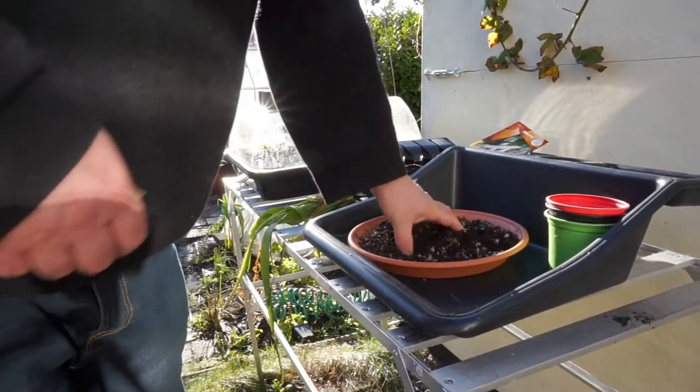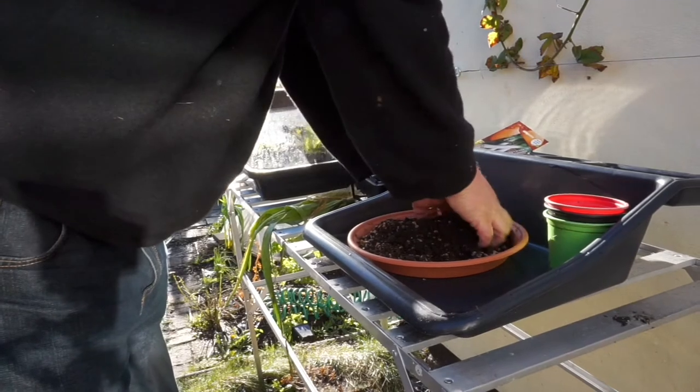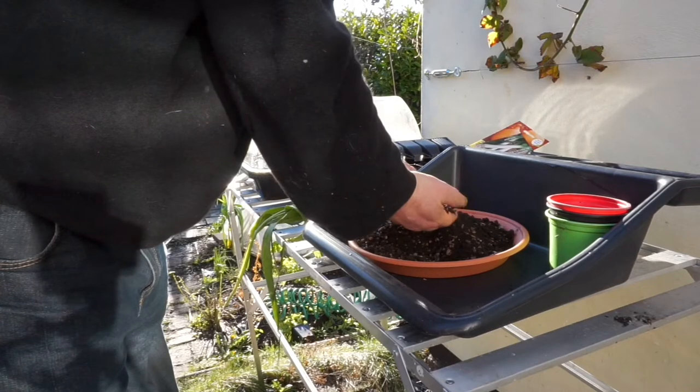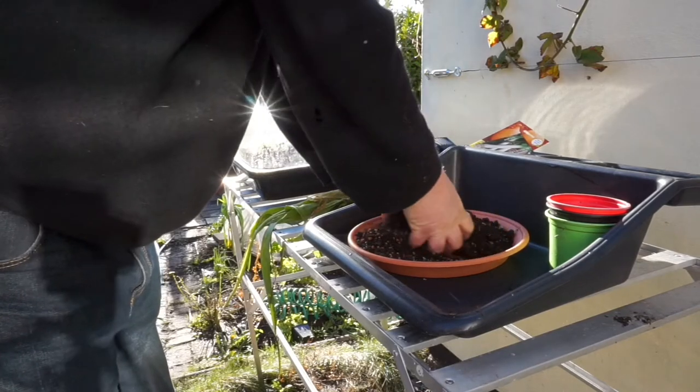What we're doing is using the same potting compost we were using the other day. There's a mixture of really good compost — no wood in there, no nothing, really fine — and about a third grit.